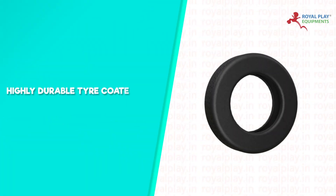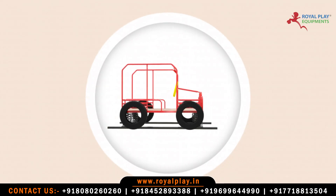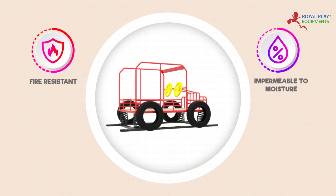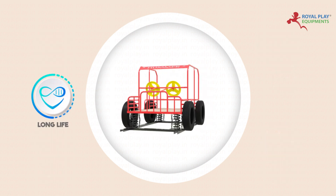Highly durable, coated with non-toxic outdoor paint. It is all weatherproof, rustproof, corrosion-proof, waterproof, fire-resistant, impermeable to moisture, fungus and bacteria-proof, maintenance-free, long-life, and durable.